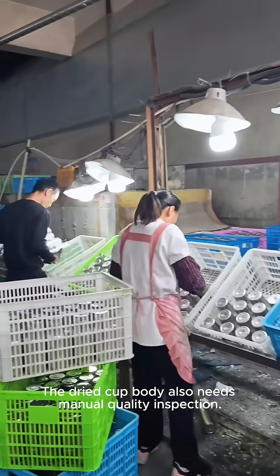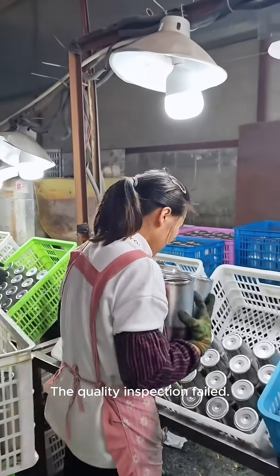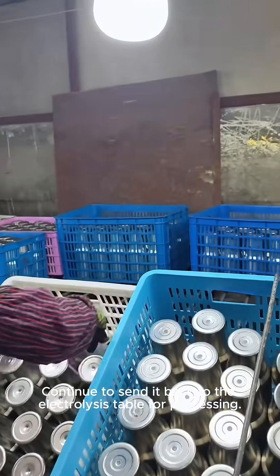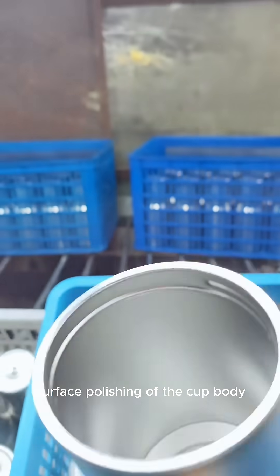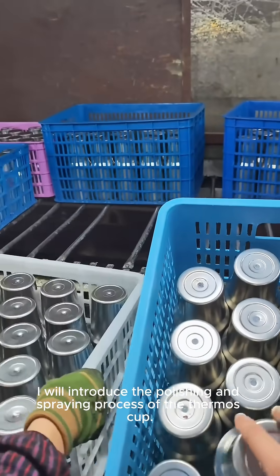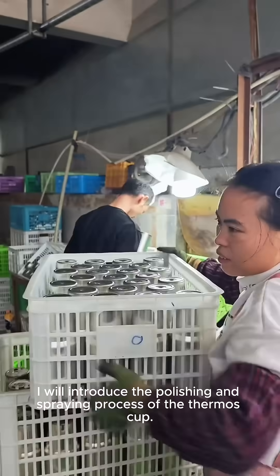The dried cup body also needs manual quality inspection. If the quality inspection fails, it is sent back to the electrolysis table for processing. After passing the screening, it is sent to the polishing workshop for surface polishing of the cup body. Next, I will introduce the polishing and spraying process of the thermos cup.